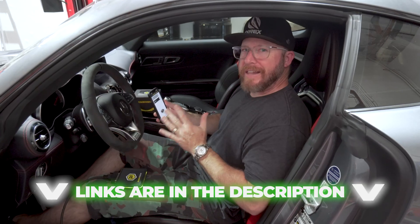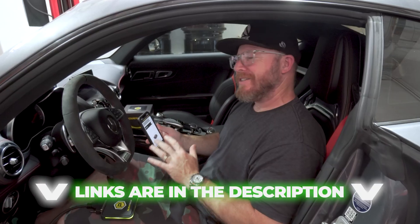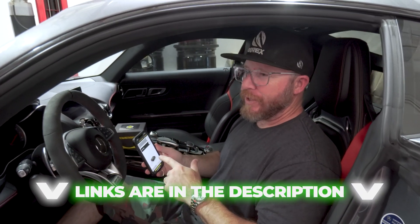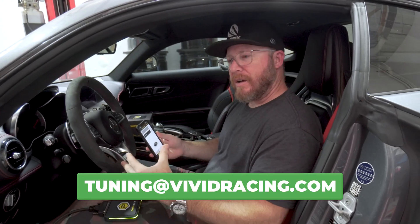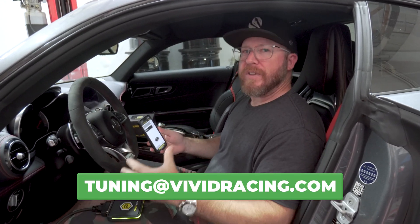That's how the new AlienTech PowerGate 4 works to flash your car from your smartphone with VR-Tuned ECU tuning — no more need for tons of cables and uploading/downloading to your computer. If you have any questions on how the AlienTech PowerGate 4 works, leave a comment or email us at tuning@vividracing.com. Whatever you need help with to get your horsepower needs met, let us know — we'll be happy to help. Thanks for watching!